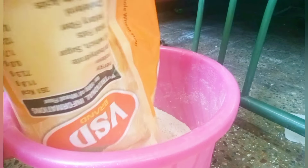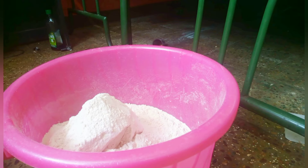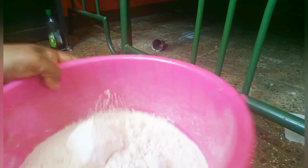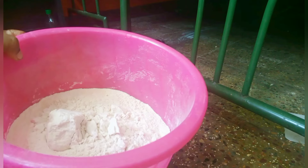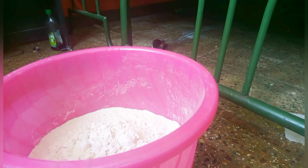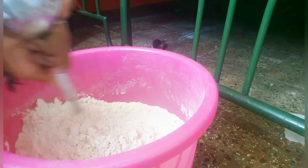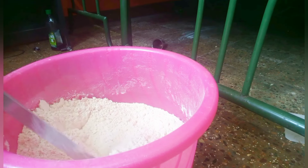Now let's cook the gourdamma. We will make it in the heat.